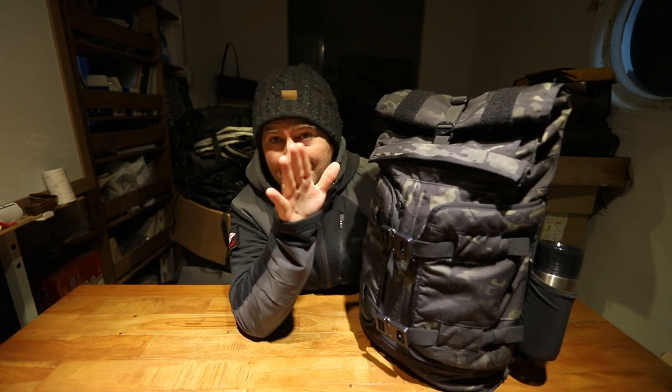Face to face again, literally face to face again. It's really dark in the studio, I get it — I'm working on it, we'll figure out a way. But for now we're here with another video.